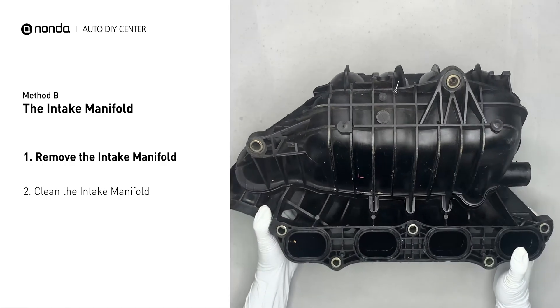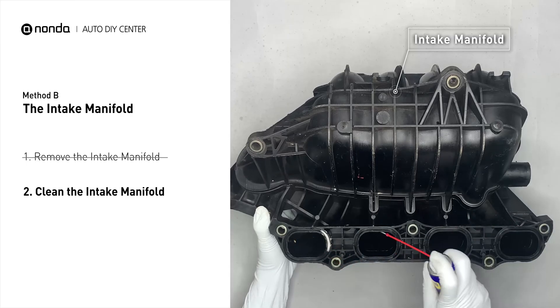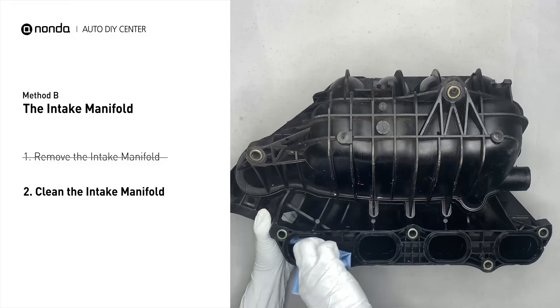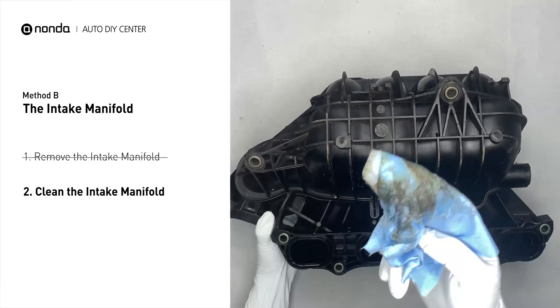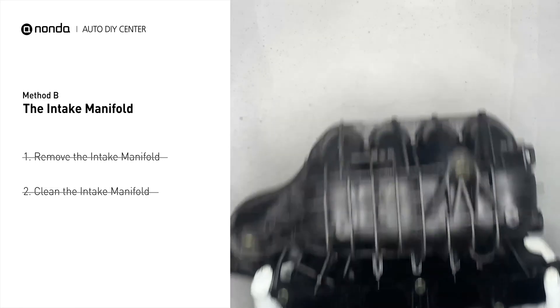First, carefully remove the intake manifold from the engine. Use WD-40 cleaner to clean up the crud inside the intake manifold, and wipe it well to make sure all the carbon buildup is removed. Reinstall the intake manifold back after the cleaned intake manifold is dried.